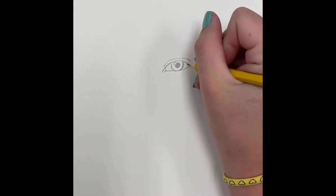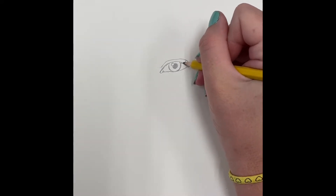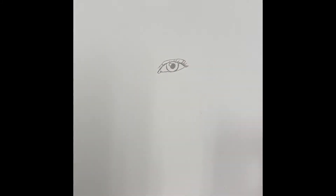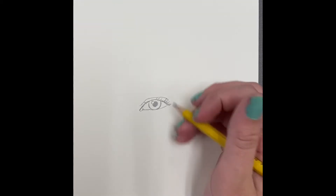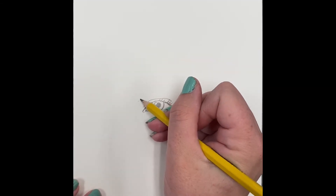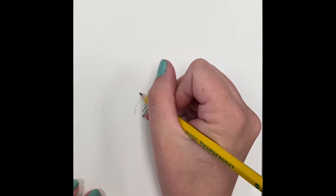Draw the pupil in the center of the eye with a little highlight dot. Now adding eyelashes — but if you don't have mascara on or have shorter eyelashes, you don't want to curl yours quite as much. We'll go over how to make more masculine eyelashes at the end, so if you want, wait until then to do your eyelashes.